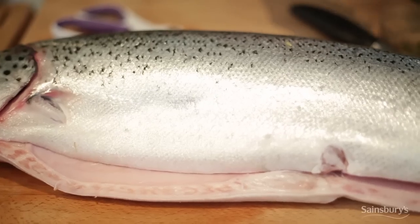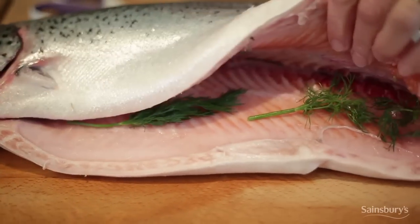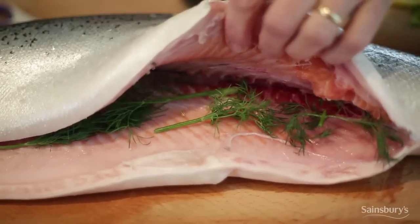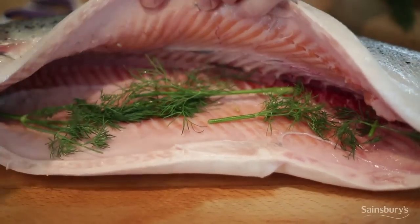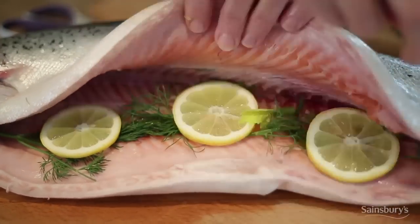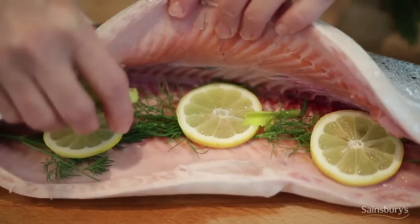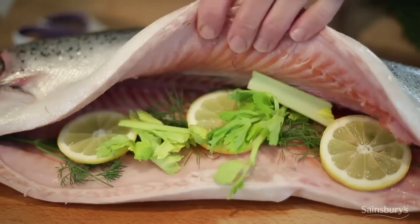First of all I'm going to put some dill inside the fish. You can just put the whole stalks in as well because they all add to the flavour. Then a few slices of lemon. And then some celery tops and some chopped celery. And finally, peppercorns.